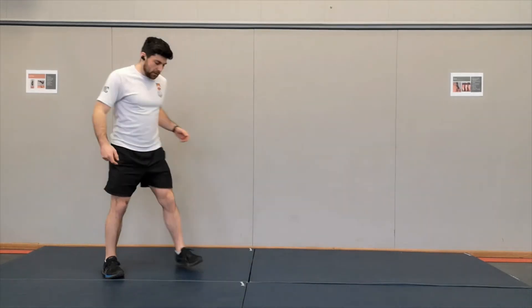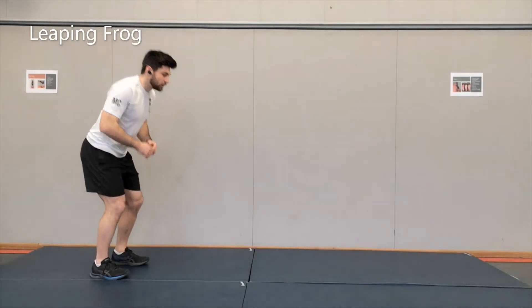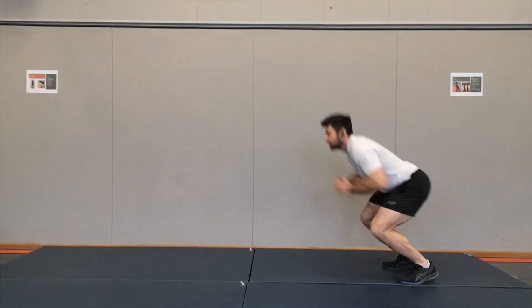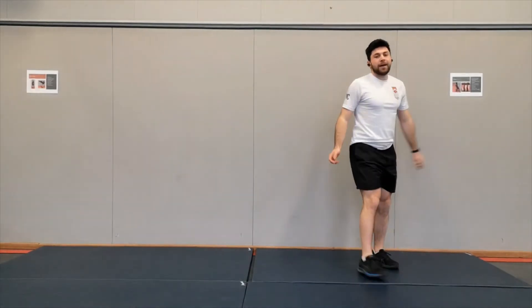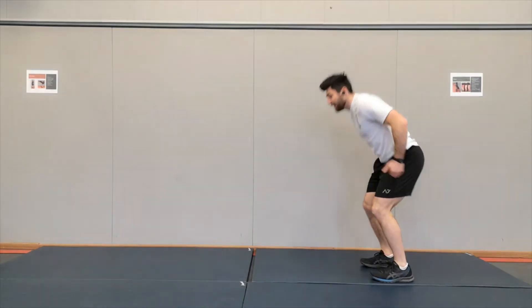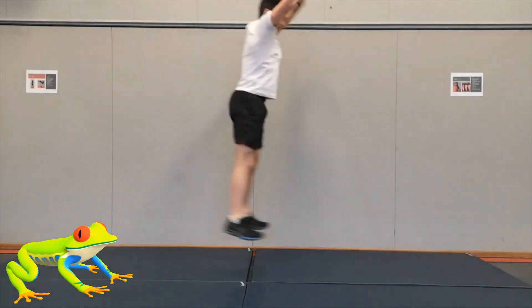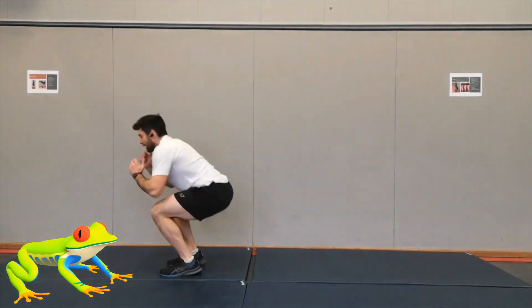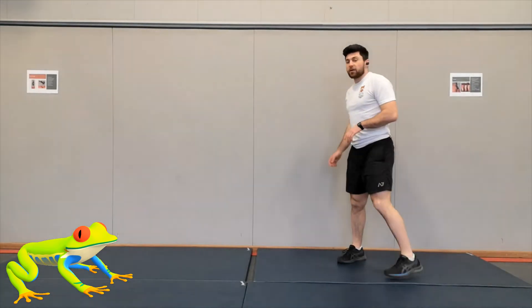The next one is going to be a leaping frog. Two feet — you're going to try and jump up and forward as far as you can like a frog. We're going to do 20 of these, jumping as high as we can and as far as we can, just like a leaping frog. This is the animal movement workout — remember you're leaping like a frog.